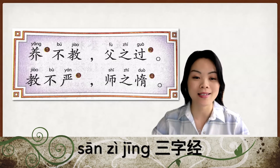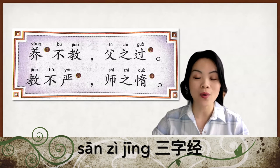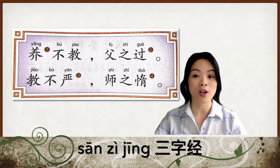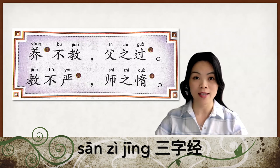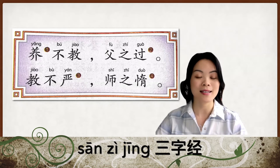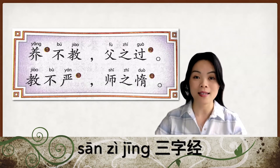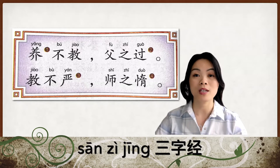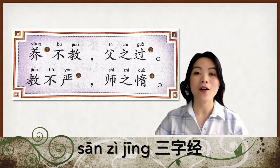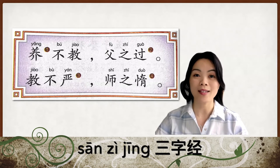The first sentence here you can see is 养不教，父之过. And the second sentence is 教不严，师之惰. So 养不教 means if a parent gives birth to a child but they do not educate and cultivate the child, then it's the parent's mistake. The second sentence means if a teacher is lazy and not trying to be strict to the students, then that means the teacher is not being responsible.